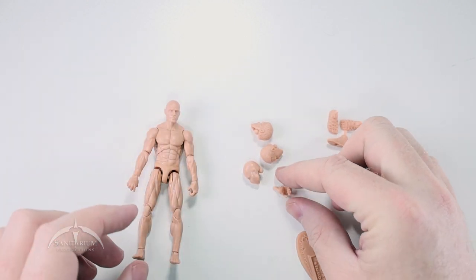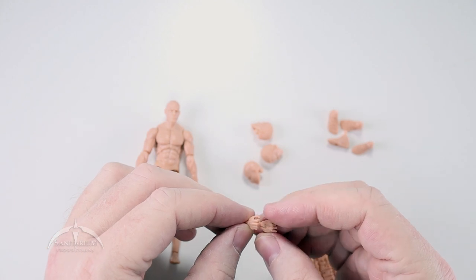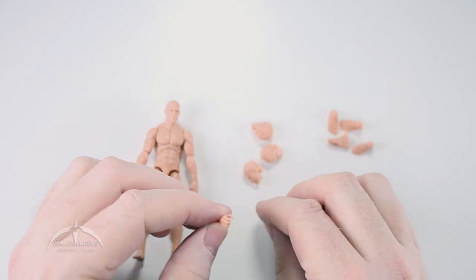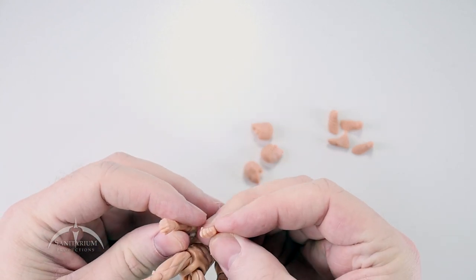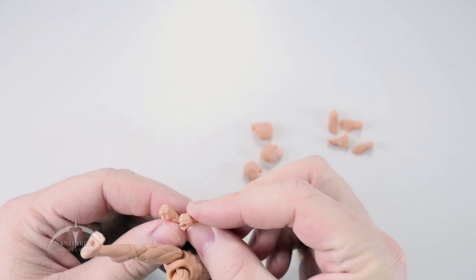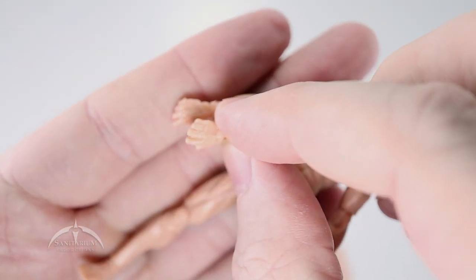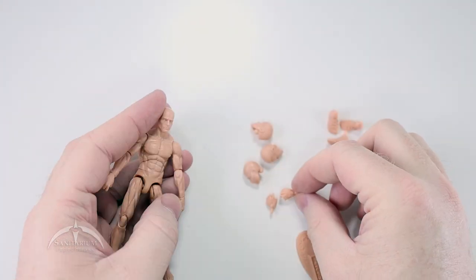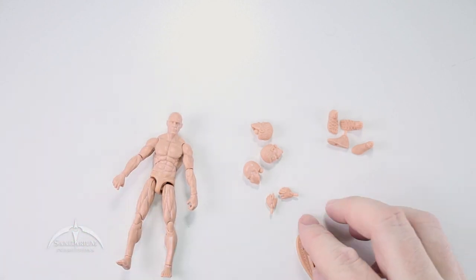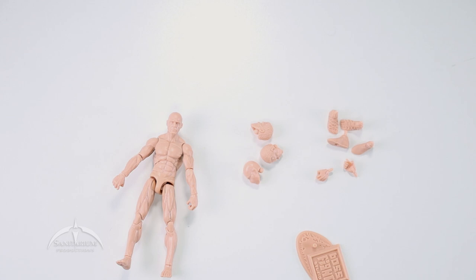Then we have these blank feet — kind of like superhero costume feet or ninja feet, depending on how you want to look at it. Very nice, same foot peg system, two of those. Then we also have a second set of hands, left and right. I'm not really sure what the difference is on these — they both look like they're open-gripped and look like the same hands. But you get an extra set of hands.